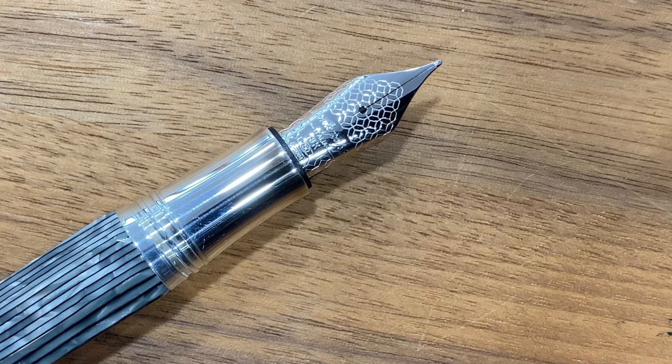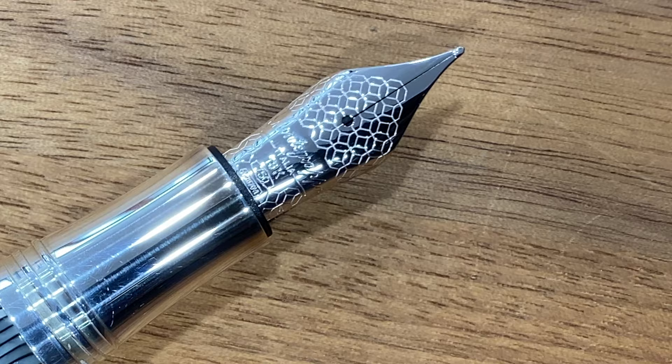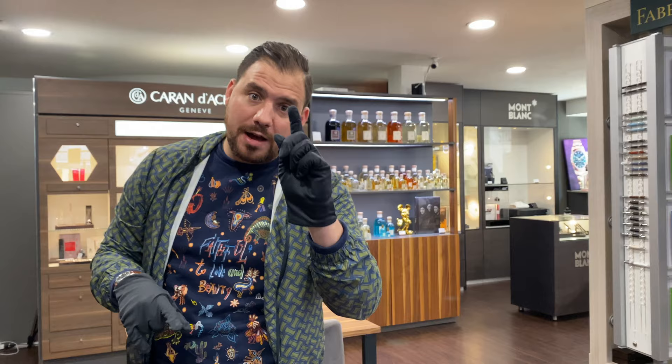This is definitely one I would buy. It's priced at 1,850 Swiss francs, with an 18-carat oversized nib in medium — the kind of nib I would go for. We're going to ink it and try it out together. I'm going to pick five pens total and one of them I'm going to purchase in the next week — you'll see it on Instagram.